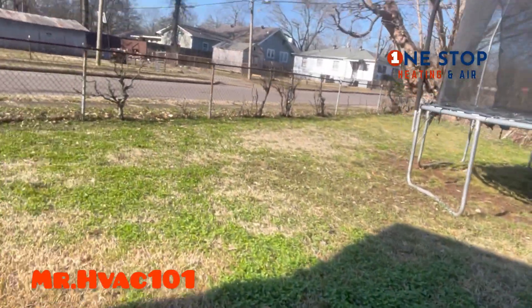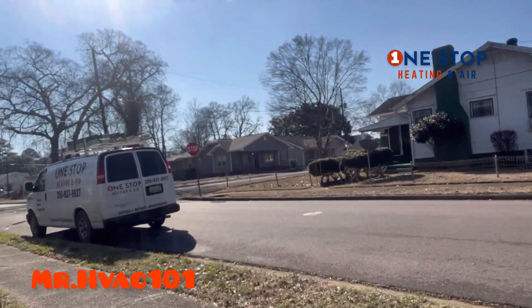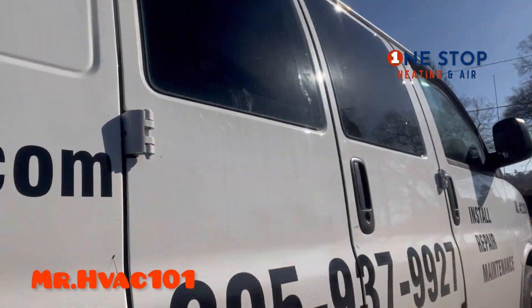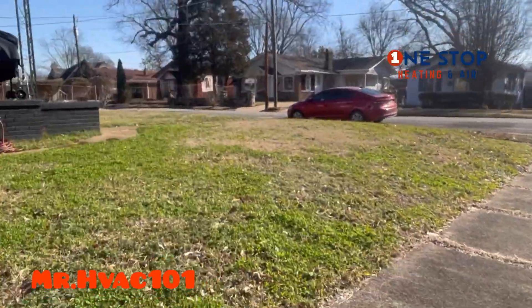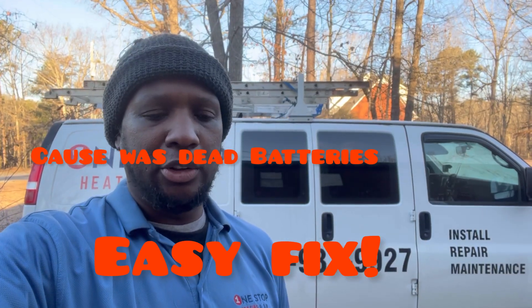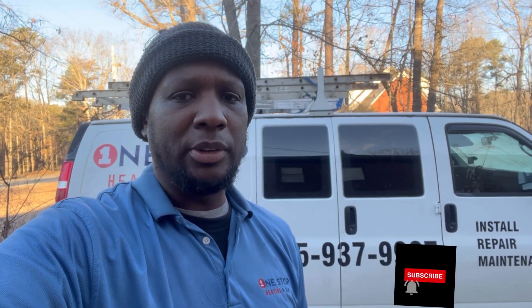Go talk to the homeowner, let her know. I'm putting all my tools back in the van. On this one, the customer had bad batteries in her thermostat, so I replaced the batteries in the thermostat, got it back running — she's in good shape now. All right, y'all stay tuned, see y'all on the next one.